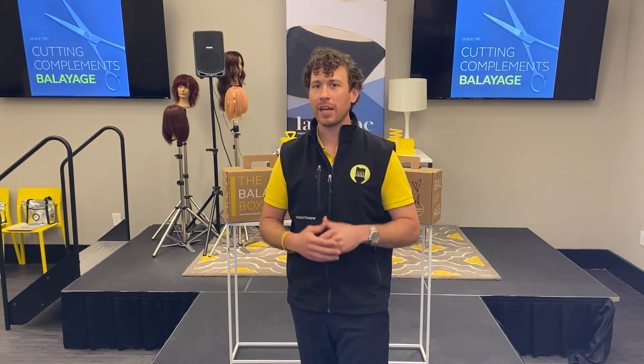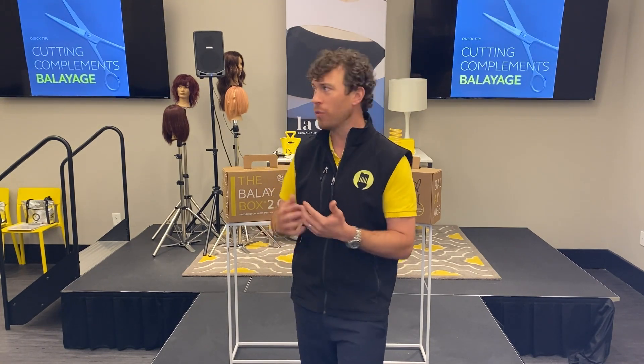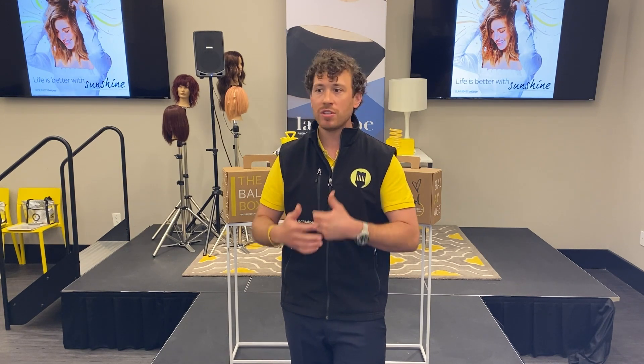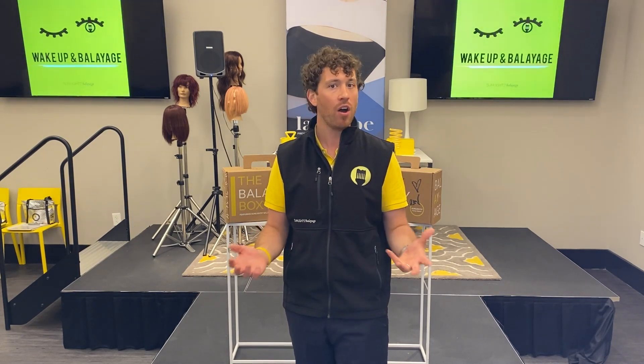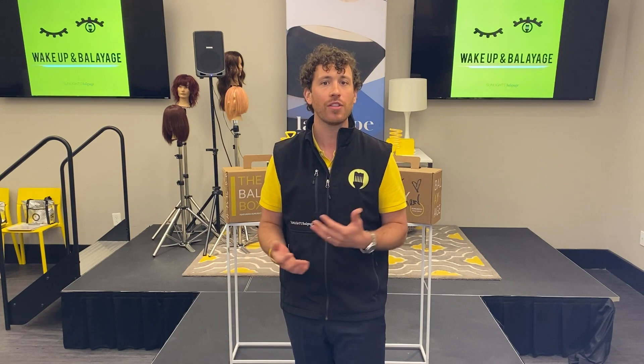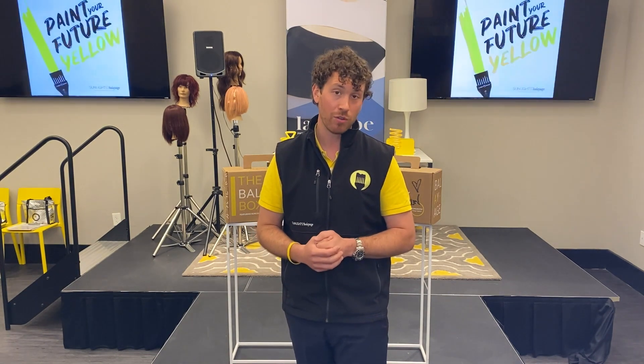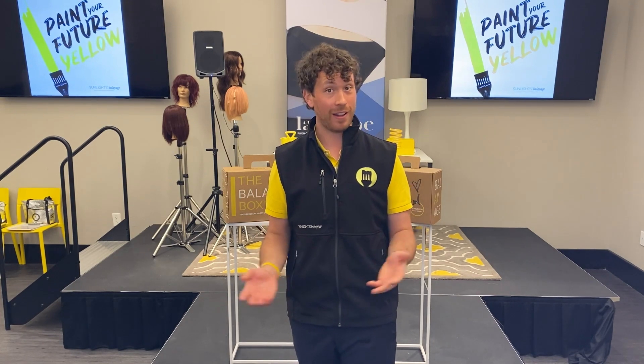Classes are great, getting hands-on is of course what we're doing. We're actually setting up for a wonderful cut camp in Atlanta this weekend, but what about the stylist that maybe just needs some education at home or in their own salon? The Bali boxes are a really wonderful way to do that.